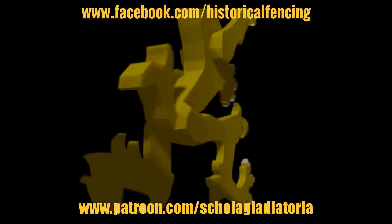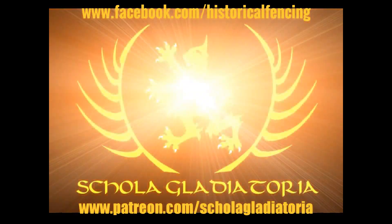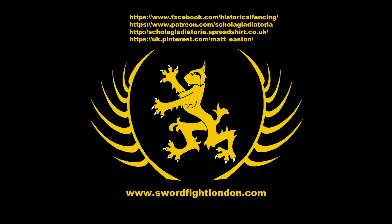Thank you for watching. Please subscribe, follow us on Facebook, buy t-shirts through Spreadshirt, support us on Patreon, or follow us on Pinterest. Thank you.